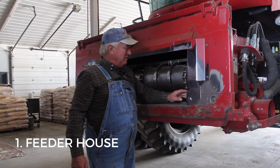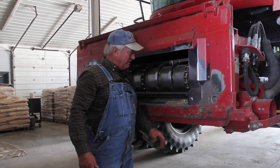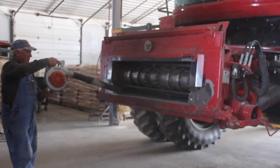Usually all the combines have this little thing here, and you get all this garbage and stuff that sticks in the back, which could be weed seed or whatever. Then we take the leaf blower and we just blow in here and blow in there and blow it up towards the stone trap.